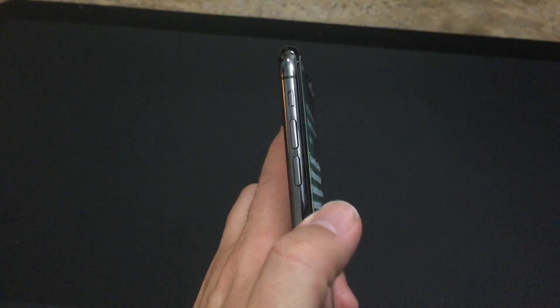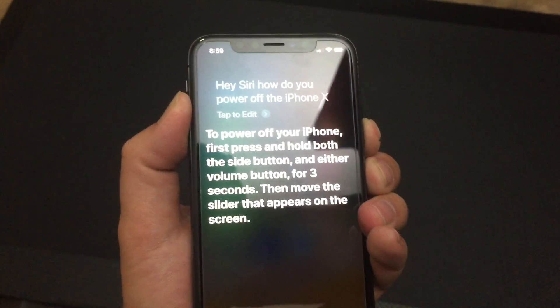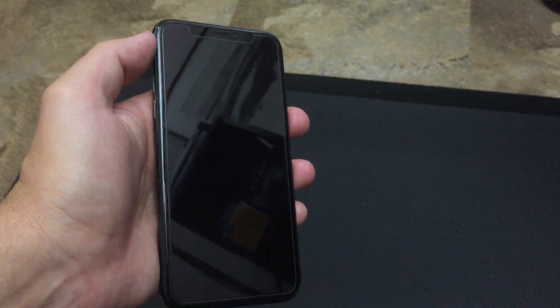Okay. So you hold down this button and one of the volume buttons — hold them together. And then you get two options. You slide the one that says slide to power off. And that's how you power off the iPhone.